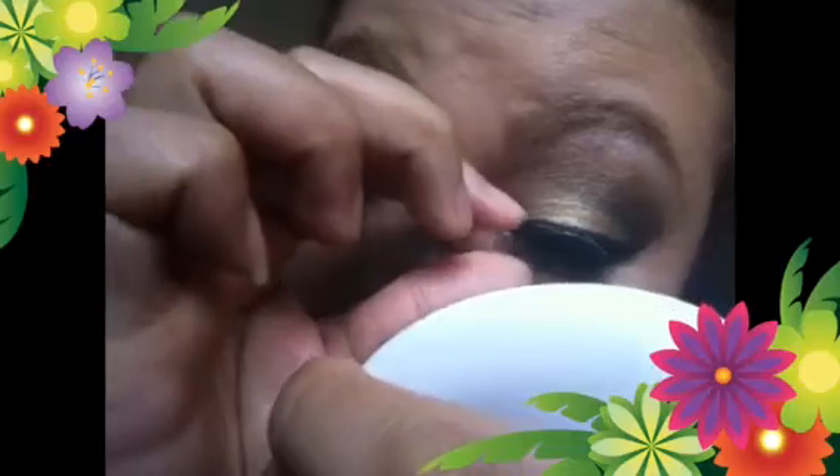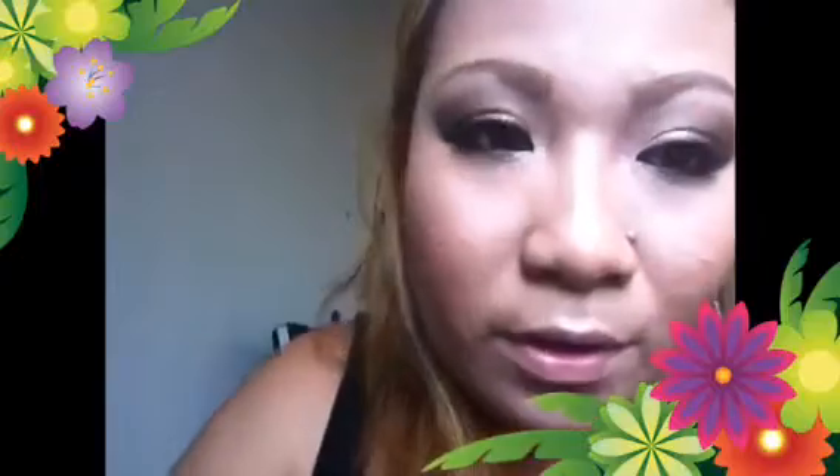When applying the lashes, you're gonna need really steady hands. Apply the second lash the same way. Once both lashes are on, you have to curl them together with your real lashes so it doesn't appear like you have two separate layers. Press them together and there you go — your false eyelashes are done!